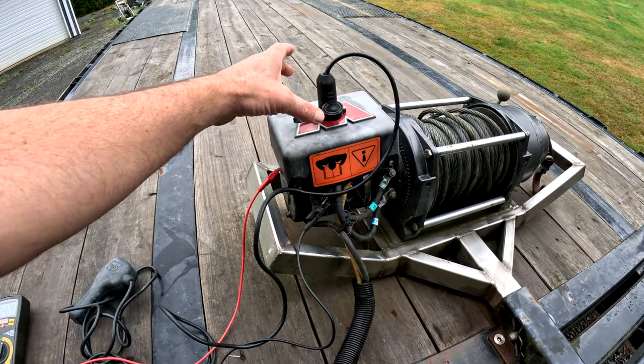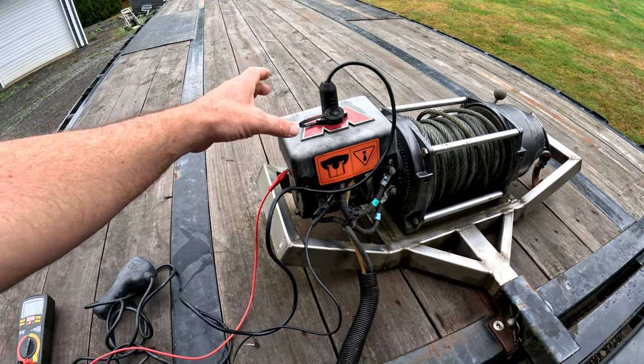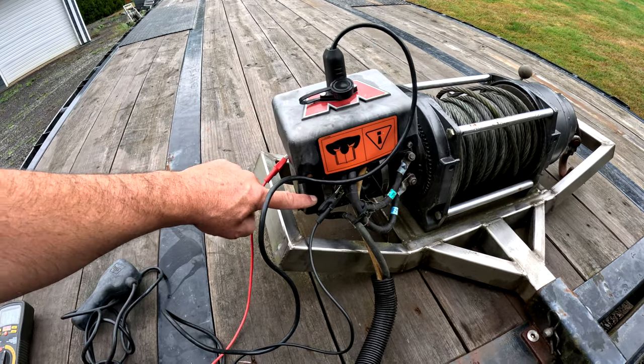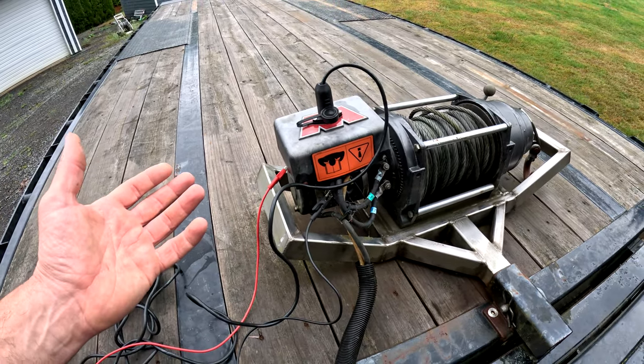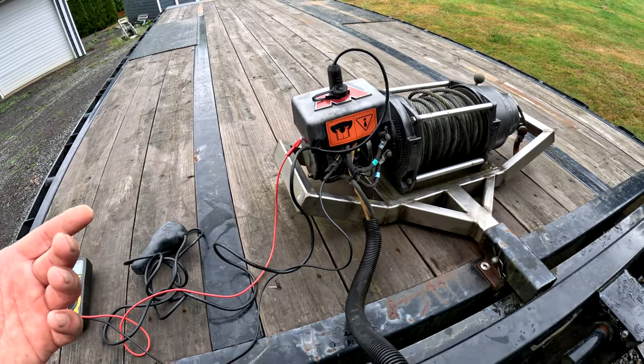Electrically, a winch is pretty simple. There's a few solenoids up in here — sometimes they're combined together into a contactor assembly. This one is just solenoids, and then the motor itself, of course. These motors have brushes inside of them. In my experience, if you've got an electrical failure, it's either one of the solenoids or the brushes are stuck in the motor. That's really pretty much it.